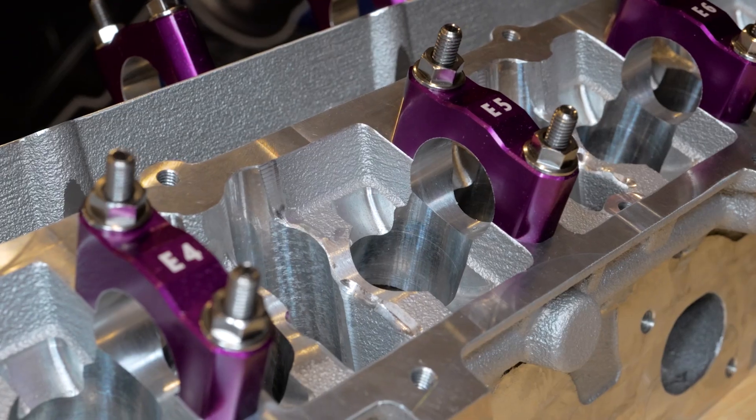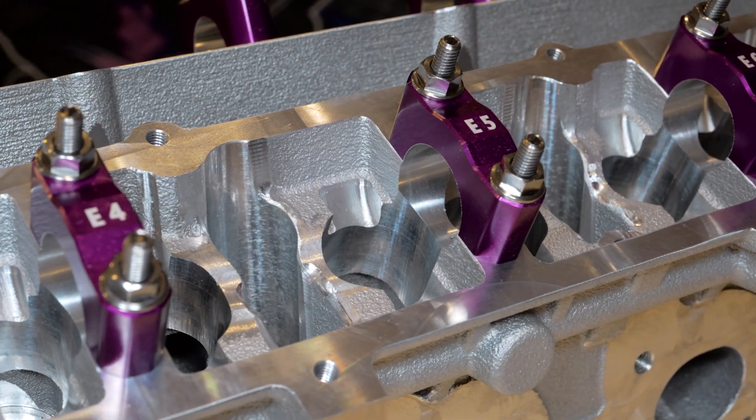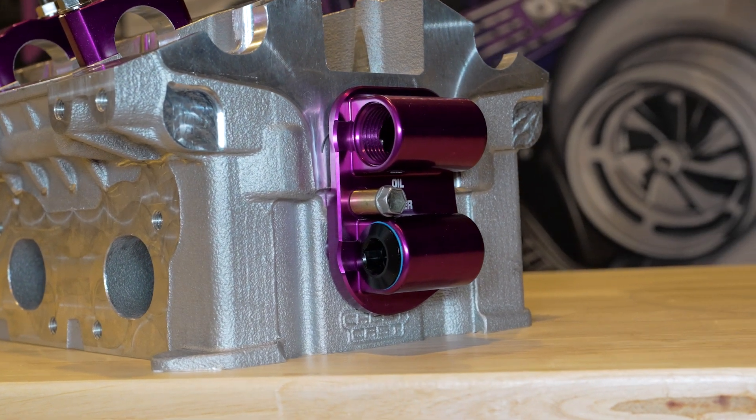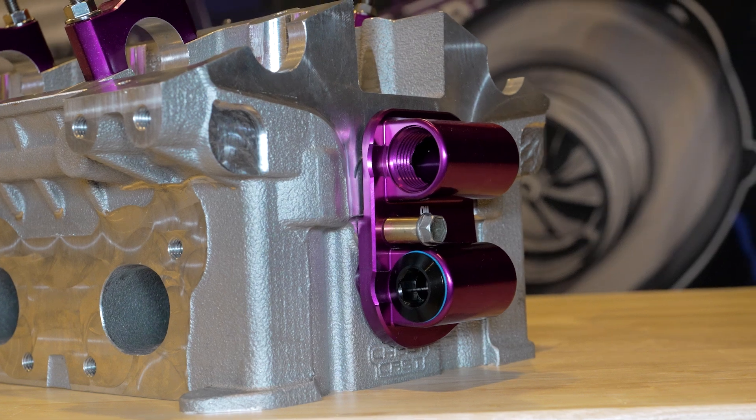It's pretty well ready to run. Our main tunnels have all been finished, all the bores are finished, port work is finished, all the reliefs, most of the oil galleries. A couple more to go and we're ready to run this head and assemble it. So it's really close — we're really happy how it's come out.